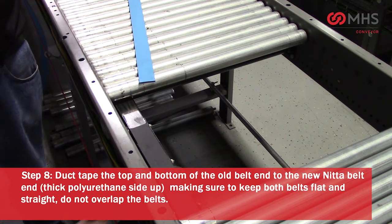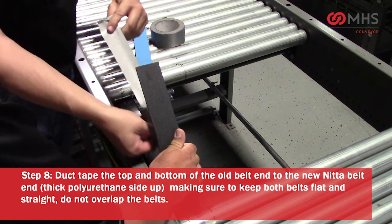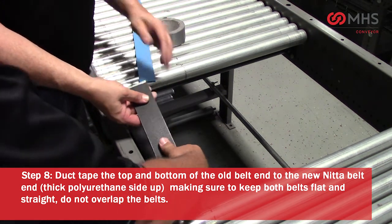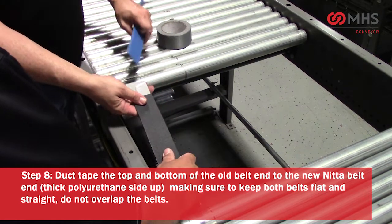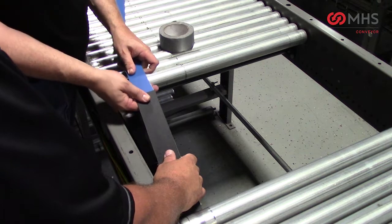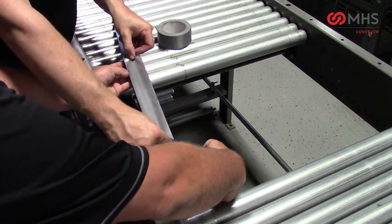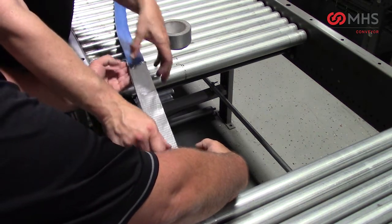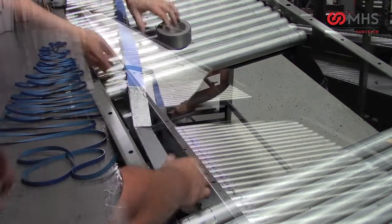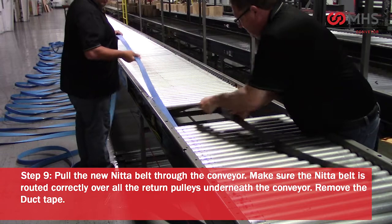Duct tape the top and bottom of the old belt end to the new NIDA belt end. Make sure the thick polyurethane side is up on the NIDA belt. Also make sure to keep both belts flat and straight and do not overlap the belts.